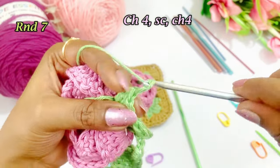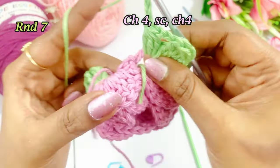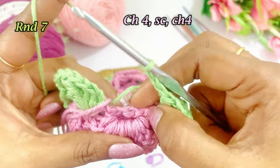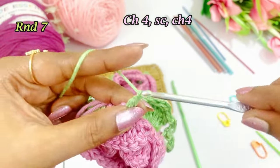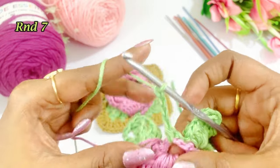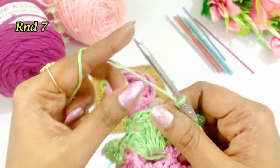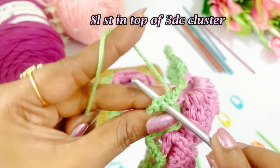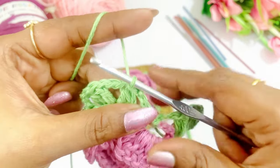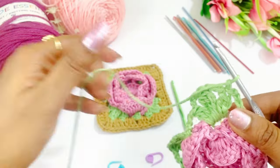Work a chain 4 — 1, 2, 3, 4 — now into the next chain 4 space work a single crochet. Again work a chain 4 — 1, 2, 3, 4 — and into the cluster we are going to slip stitch. In top of the cluster work a slip stitch, then work a chain and cut the extra yarn.